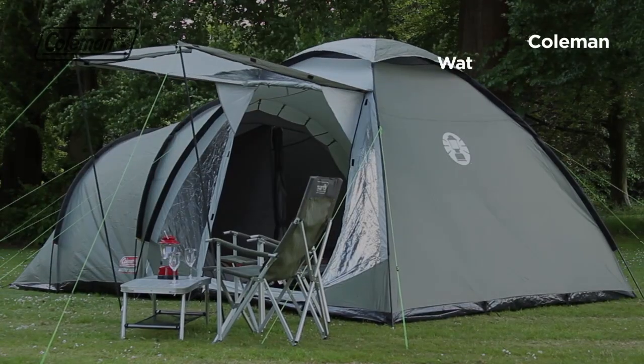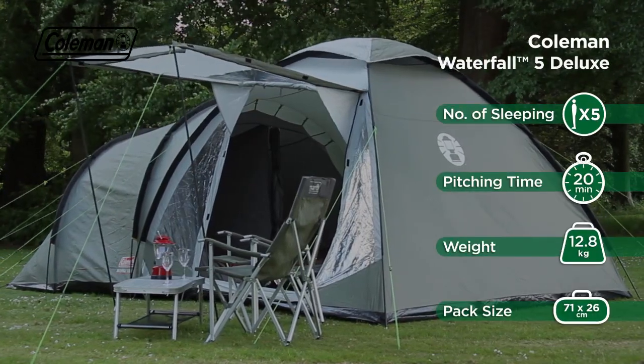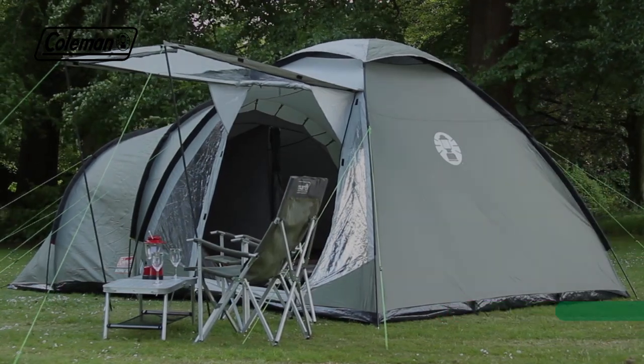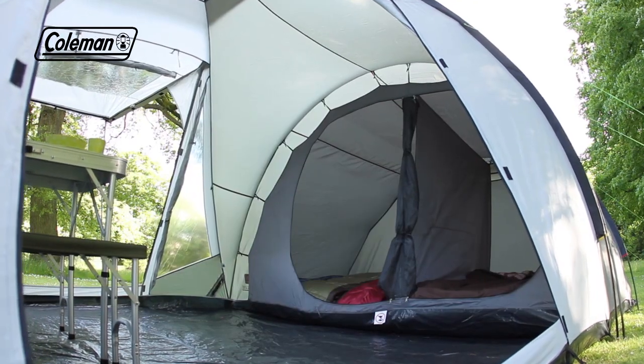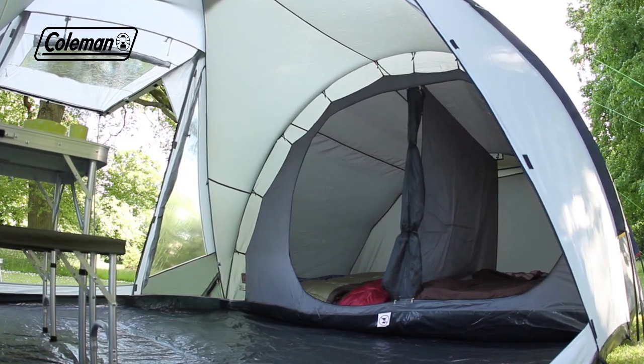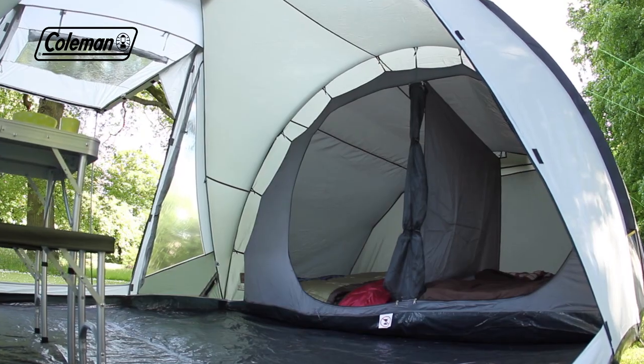The Coleman Waterfall 5 Deluxe is a generously proportioned 5-person tent perfect for family camping trips. Its hybrid construction features a spacious domed living area that offers generous head height and a tunnel bedroom for comfort.